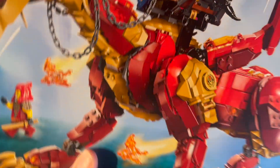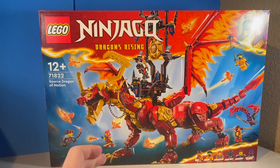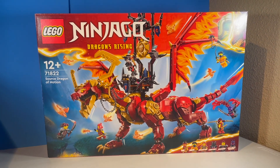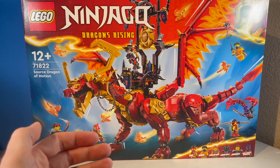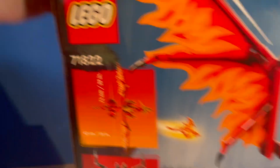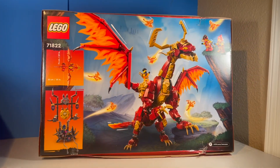And then just some packing material in here. And of course we got this last one here, which has a new box type — the way it lifts up like that is very interesting. This is the big set of the wave: the Source Dragon of Motion. This is kind of the big retail flagship set of the wave. The real flagship set is the Tournament Temple City, but you can only get that at the Lego store. So if you're going to just a retail store, this is the biggest set. This thing is absolutely phenomenal — I love the box. Flip it around to the back and you can see that new box style; the whole top piece just pops off. I'll go into that more in a future video. It looks like it got a little crushed in shipping, but that's okay.